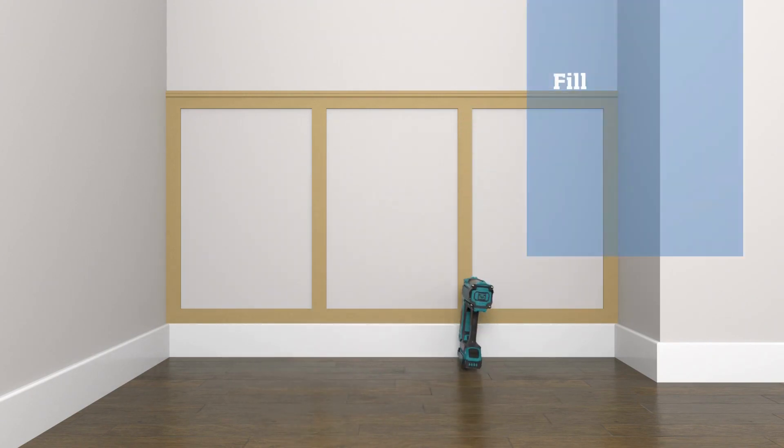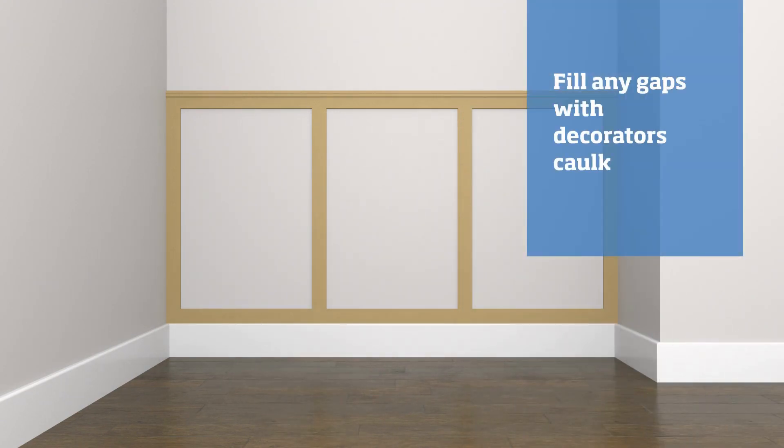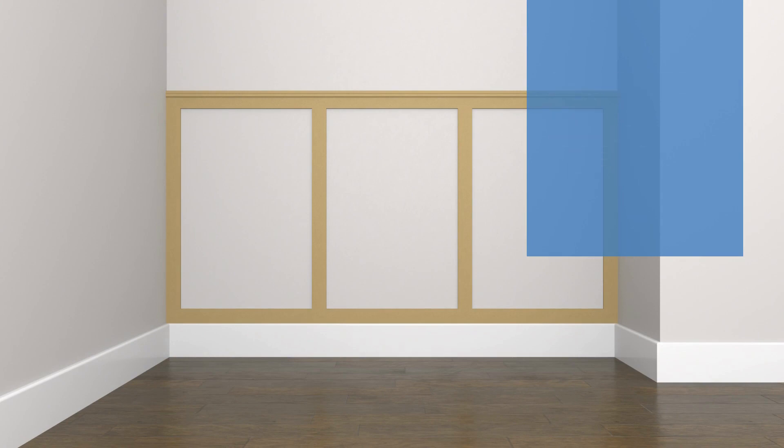Once all your panels are on the wall, fill any gaps and joints with decorator's caulk, wiping away any excess with a damp cloth. Once the caulk has dried, sand it to a smooth finish. Then you'll be ready to paint, and once it's painted it'll be time to stand back and admire your work.